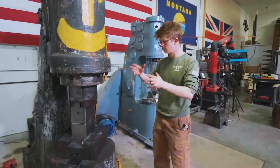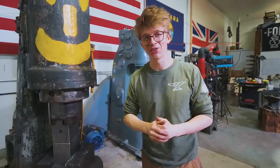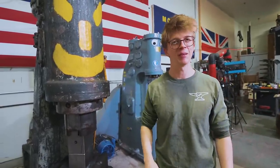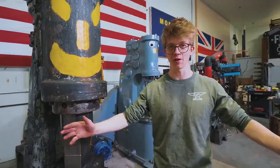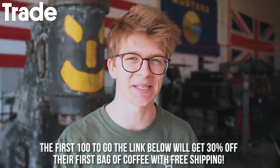I can't wait to show you more of what we can do with this machine. Be sure to subscribe if you haven't, to follow along with everything that happens in this workshop. Let's thank our sponsor who makes all of this possible — today's sponsor was Trade. Don't forget, the first 100 of you that clicked the link down below are going to be getting 30% off your first bag of coffee with them. Thank you, Trade. Thank you for watching — see you soon.